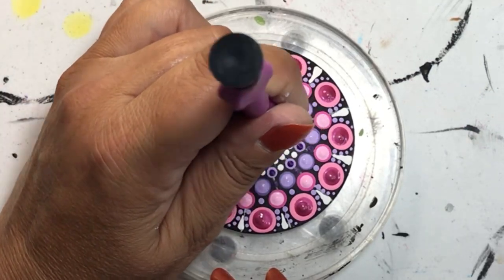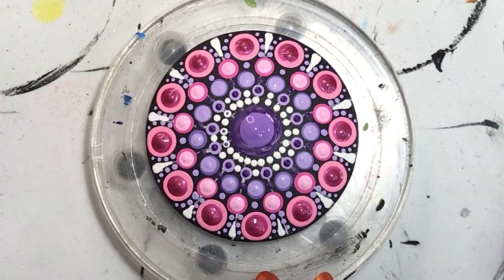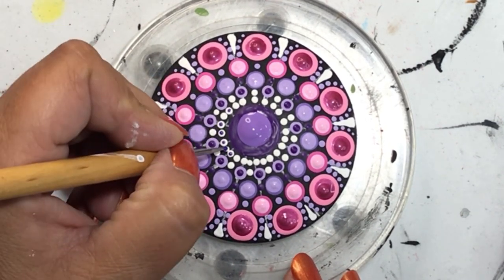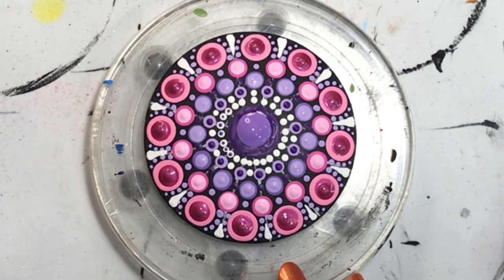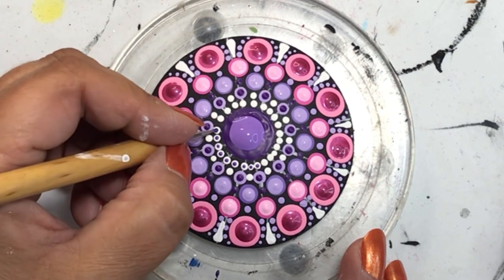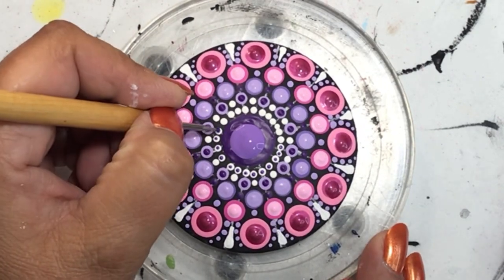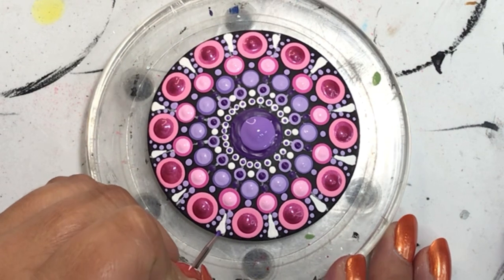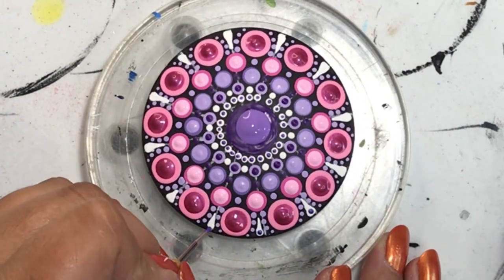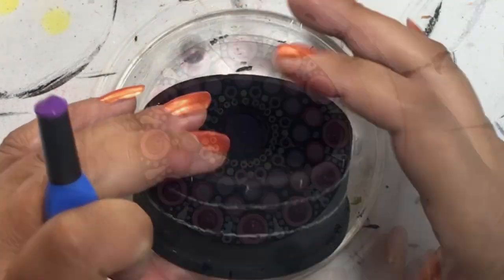Now that the center dot is dry enough, I put a top dot on it. Then I'm going in with a really small dotting tool, putting in these tiny microscopic purple dots using the metallic purple. I go around the entire edge to draw the purple out to the pink. Then I finish it off with one little dot in between those white swoops or teardrops, because it adds that little extra and breaks up the white.